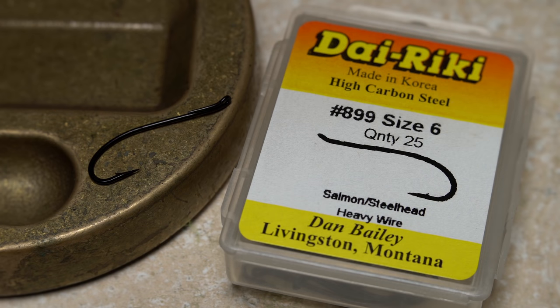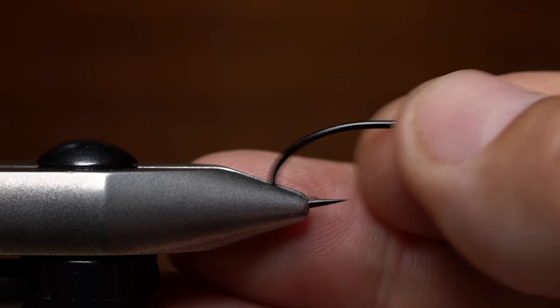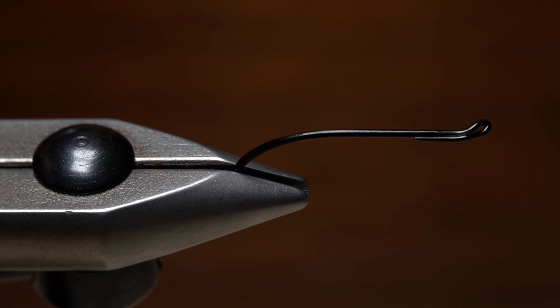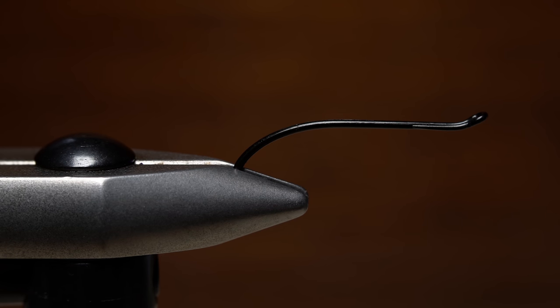For a hook I'm going to use a Dairiki number 899 heavy wire salmon steelhead hook in a size 6. I like to secure the hook in my rotary tying vise so its point is within the jaws. A little different I know, but it keeps me from getting stabbed by the ultra sharp hook point and it holds well and allows for full rotary function of the vise.